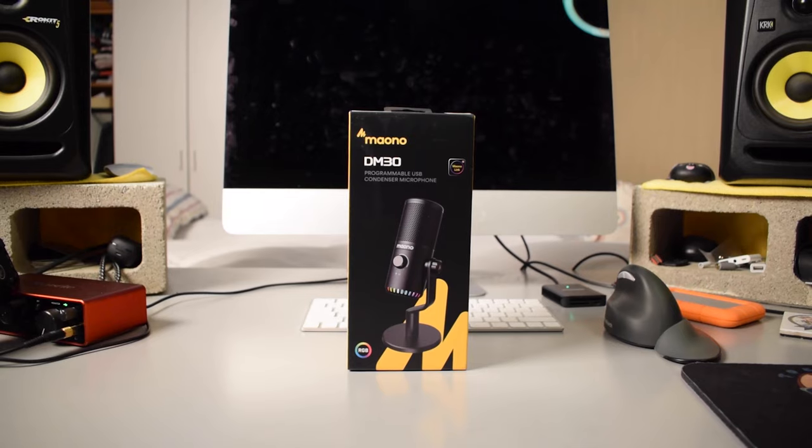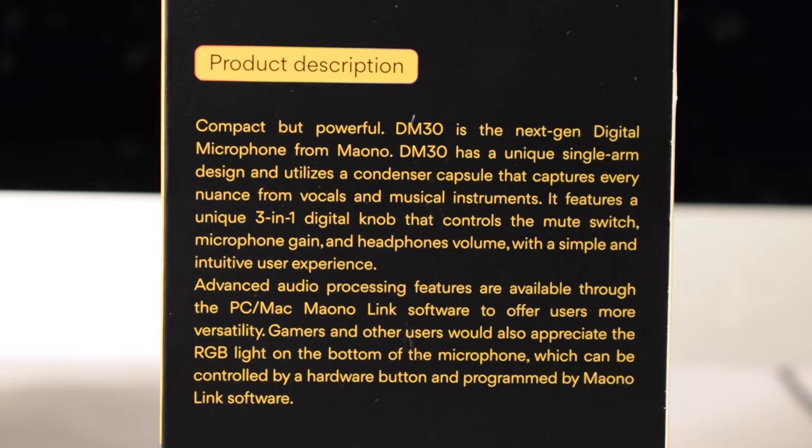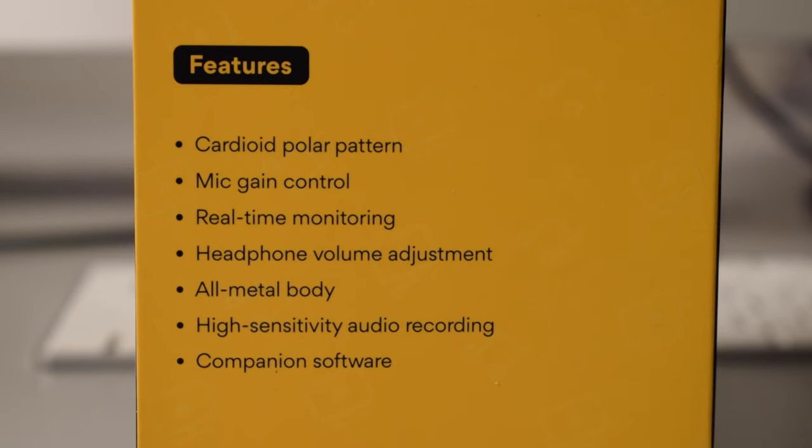Hey, what's up everybody, my name is Tobias and in today's video I'm going to be doing an unboxing and review of the Mono DM30 USB condenser microphone. The audio that you're actually hearing right now is coming from the DM30. I have it right here on my desk in front of me — it's roughly two and a half hand lengths away from my mouth.